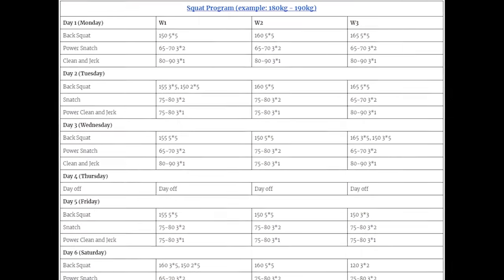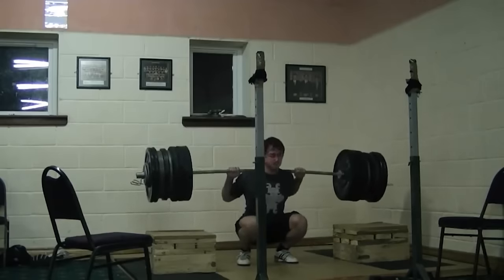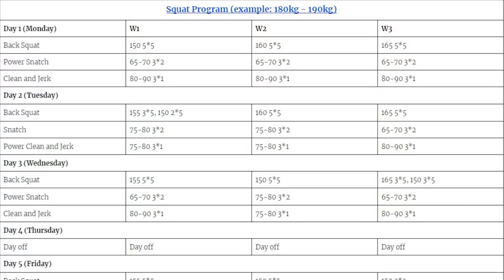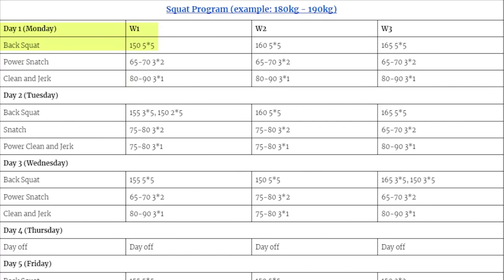To choose a weight for the program, I chose a weight for 5x5 that was heavy but comfortable, where form would not break down significantly — avoiding RPE 10 sets. This was the key to progress. If I chose a weight too heavy and performed many RPE 10 sets, injuries would be more likely and fatigue would certainly accumulate. The chosen weight was 150 kilos — an RPE 8 to RPE 9 weight to begin with. I auto-regulated a lot; if I struggled with a warm-up weight, I'd just have a lighter day. Day 1, week 1: 150 kilos 5x5. Tuesday: increase the weight by 5 kilos but only do 3 sets of 5, because continuing with more sets at the same weight would produce too many RPE 10 lifts.